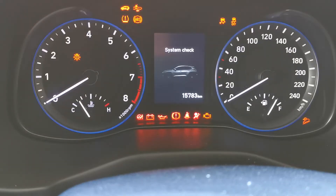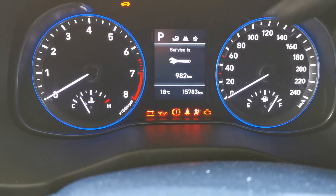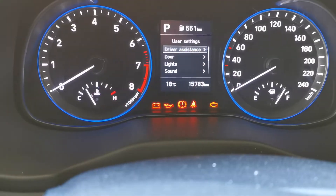Service interval warning reset on a Hyundai Kona — this is a 2019 model. In this video I'm going to show you how to reset that. The first thing you do is: